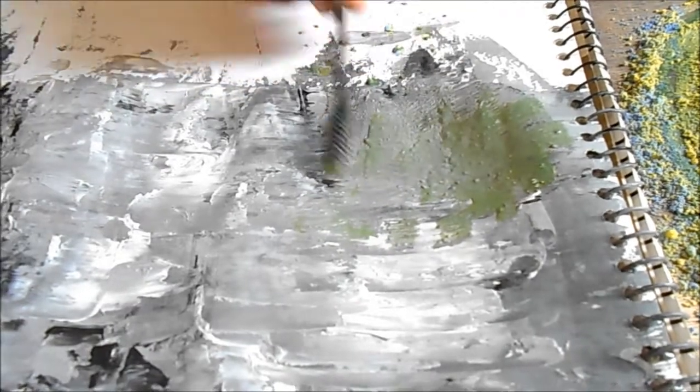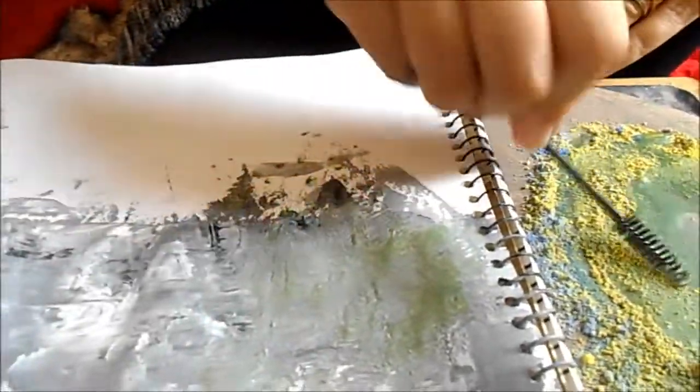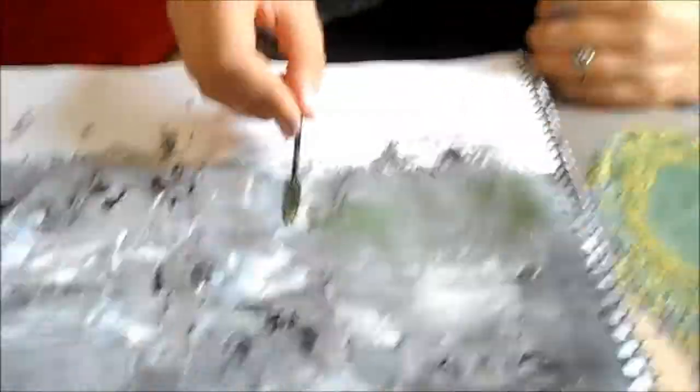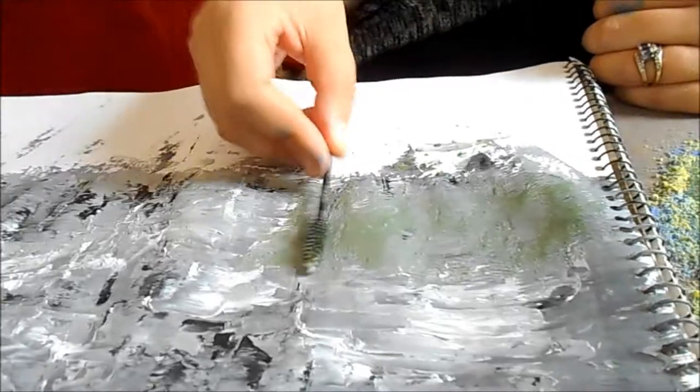I'm just going to dip it like this, basically to give the impression that there is something in the mist. Oils would have worked out better with this to be honest, but as you can see it actually does give quite a nice atmosphere. The base is really just to get the green colour coming in through the mist, and then you would use linseed oil to make it more prominent — to make the trees more prominent.